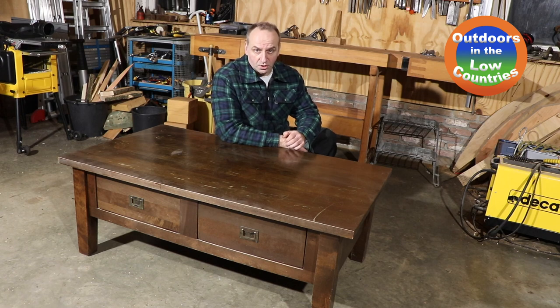Hi everyone, chef from Outdoors in Little Counties. Here you see an old coffee table which is not used anymore, and instead of making firewood out of it, I decided to create a wood storage cart from this old coffee table.